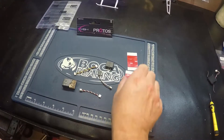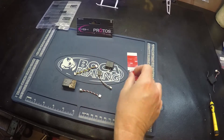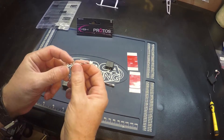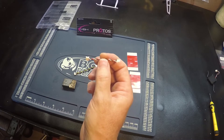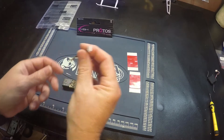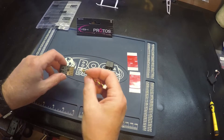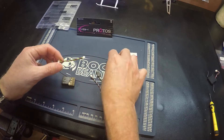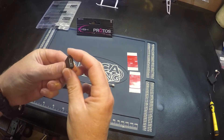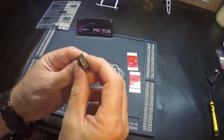Okay, this is what comes in the package. You've got some 3M double stick tape, a couple of adapters — this is for your receiver, satellite receiver. This is to connect to the flyboard system, and then this connects to this adapter which then connects with a mini USB to your laptop.